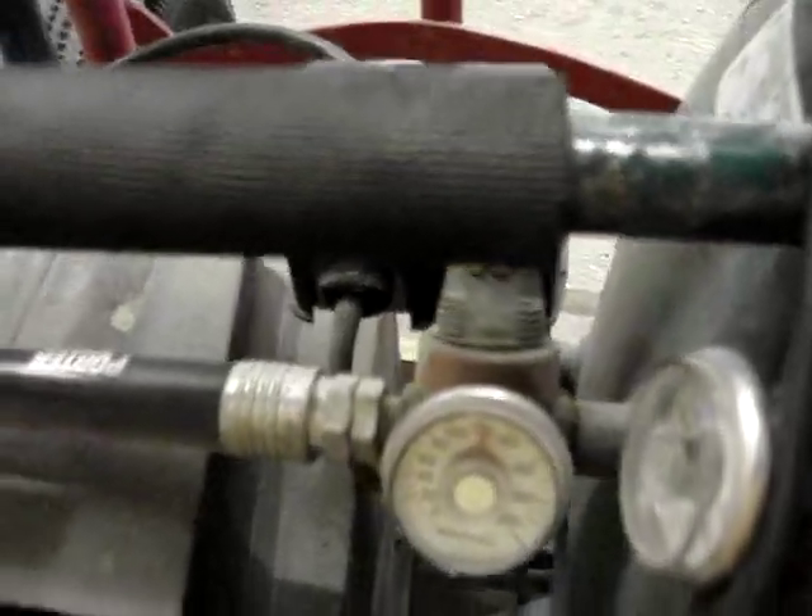Then out of the tank comes a hose fitting. Then the hose that goes out, usually, or it can go into airlines for a shop, has a pressure switch on it, which controls how much pressure it fills the tank to and shuts it on and turns it off. We'll show you the breakdown of the compressor itself.